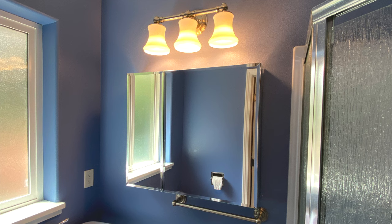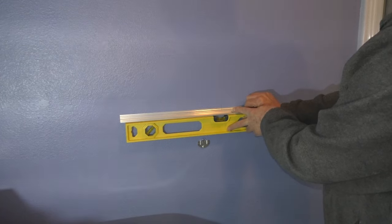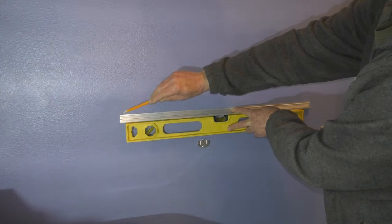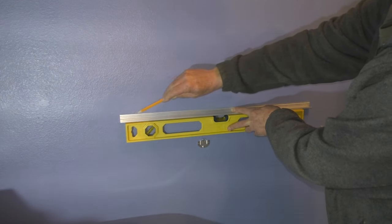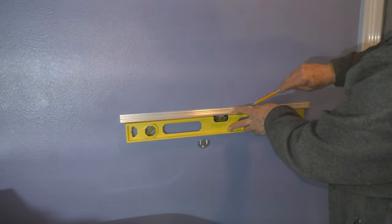According to the instructions, the cabinet needs three inches of clearance from any light fixture or faucet. The first step of the installation is to level and mark the position of the mounting bar. In my case I want the mounting bar centered under the bathroom light fixture. With the pencil I'll trace a line along the top of the mounting bar.